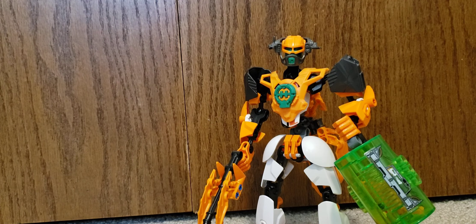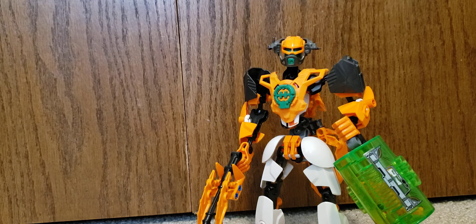Hello everyone, this is Dana Talverick, and today we will be looking at Invasion from Below Nex. This is a MOC of mine imagining how Nex would look in Invasion from Below.